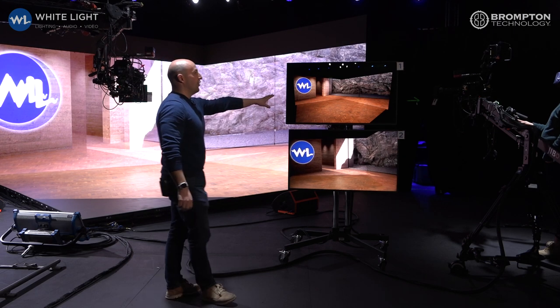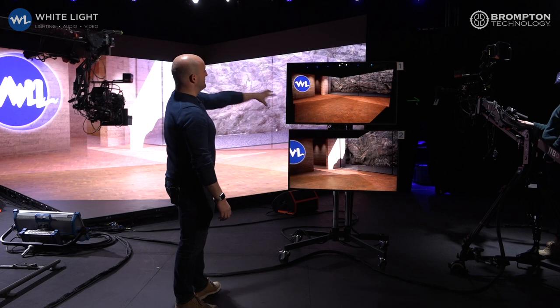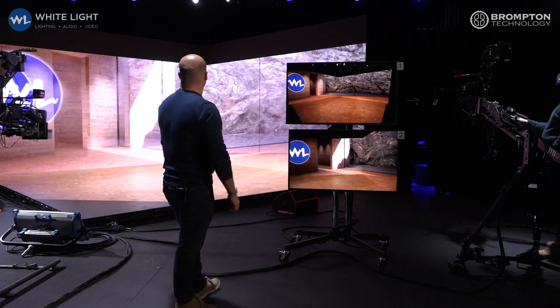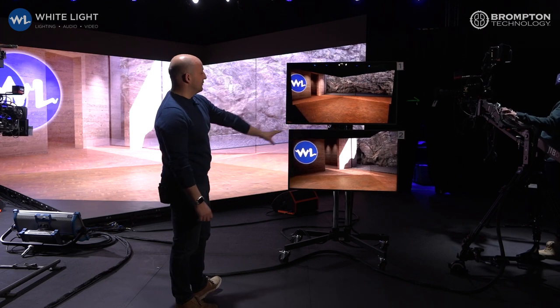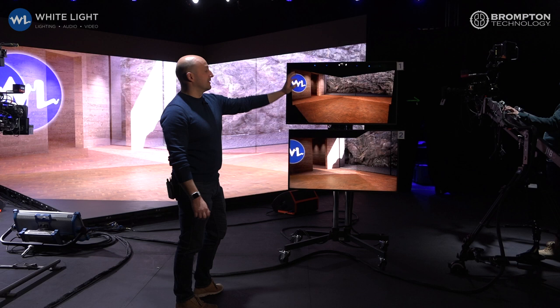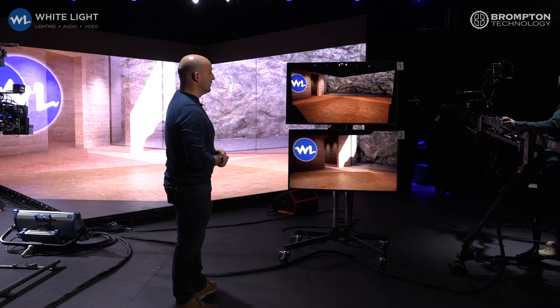On the top camera here, we've got the jib camera. If the jib camera moves around now, you'll see that the content is being generated to the perspective of the jib. And if we stop the jib moving and move the second camera around on the screen down here, you'll see we've got content being generated to a completely different perspective of the second camera, both visible on the LED wall at the same time to each camera.